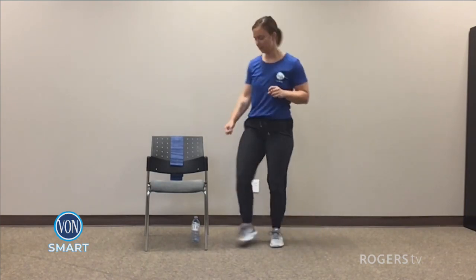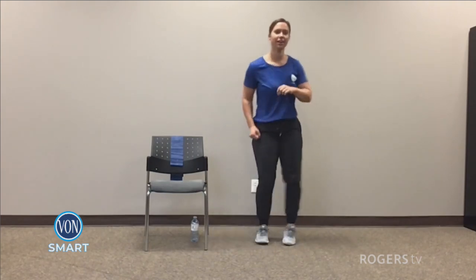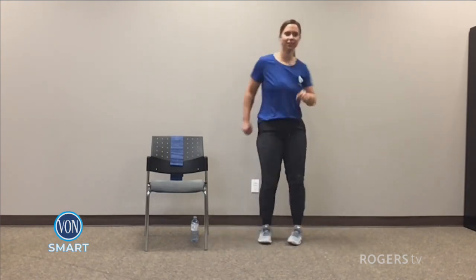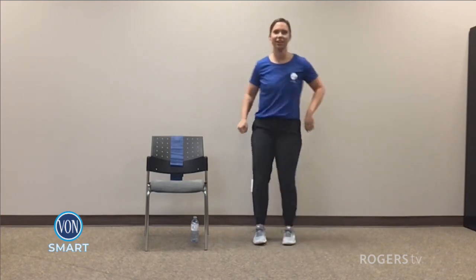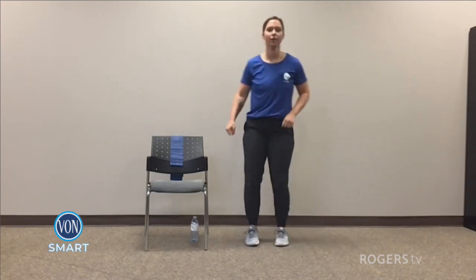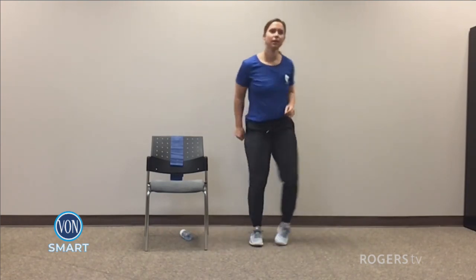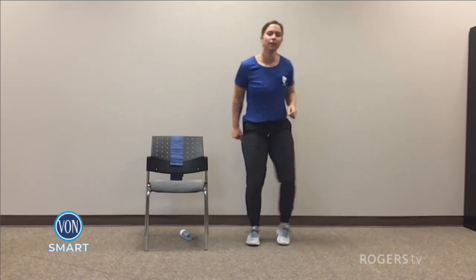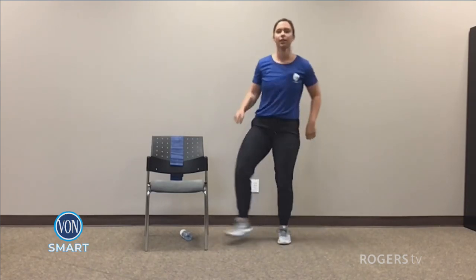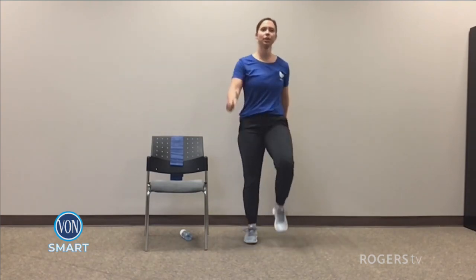To the side. Just getting a little dance going on, that's all we're doing. Dancing in the morning. For five, four, three, two, and one. March it out. Catch your breath.